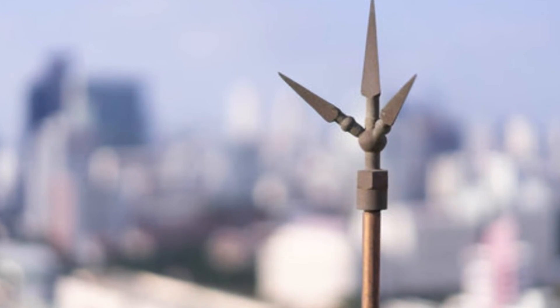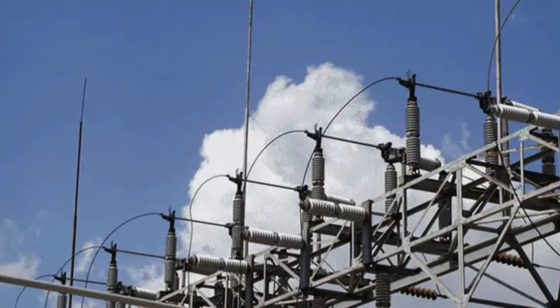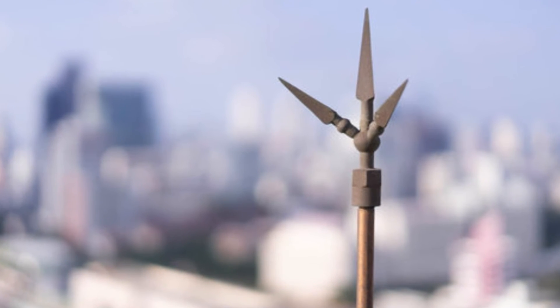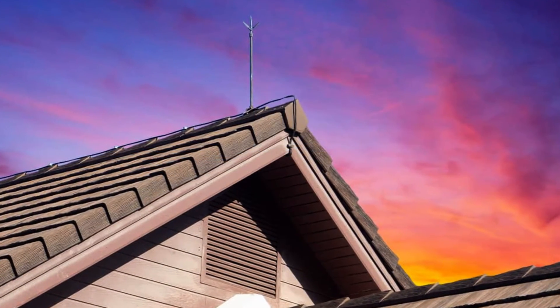Now let's move on to lightning rods, which provide another layer of protection — specifically against direct lightning strikes. Lightning rods are proactive safety devices installed at the highest point of a structure. This could be on the top floor of a building, the highest end of a transmission tower, or even the top of a chimney. Their primary role is to capture lightning charges before they can fall on the transmission line and cause damage.